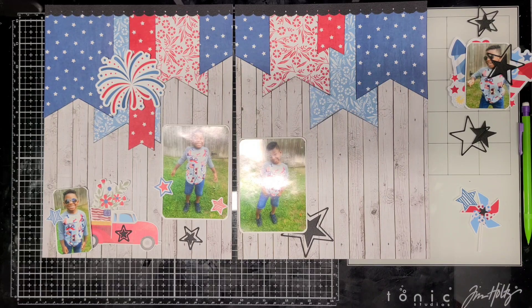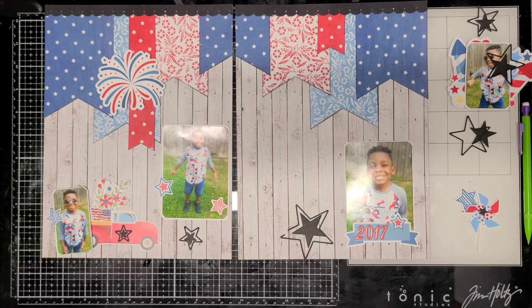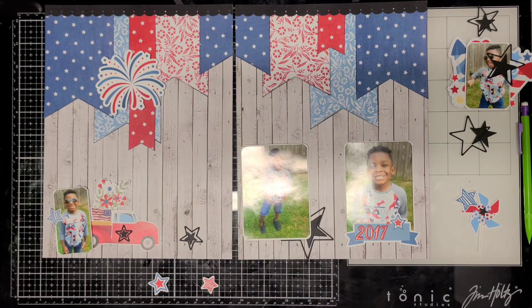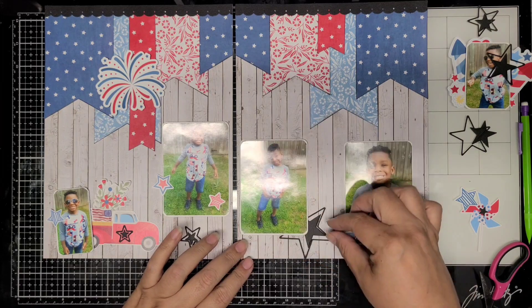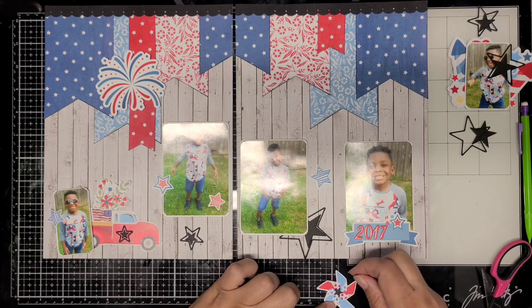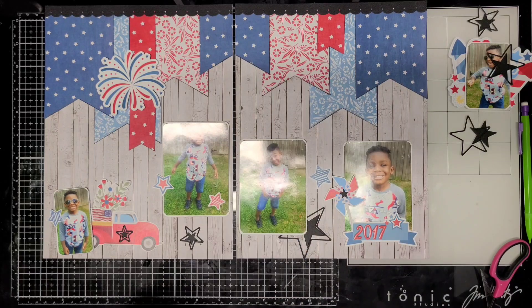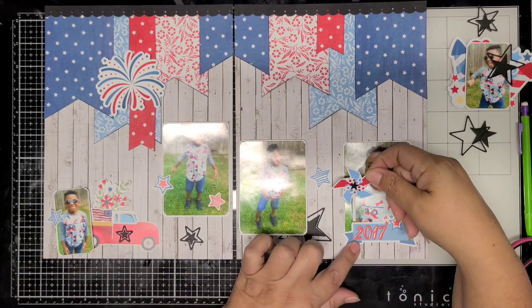This photo here is kind of like the main photo, so I added the little banner die cut at the bottom and then added the year, which was 2017 - so about seven years ago, when he was five years old. He used to like to pose for me for the 4th of July with his 4th of July shirt, getting ready to go watch the fireworks. Now, nope - no more posing. He's 12 years old and will barely take a photo for me.